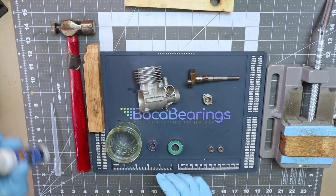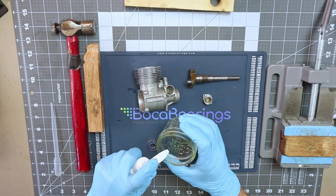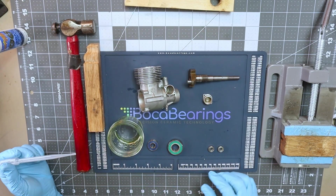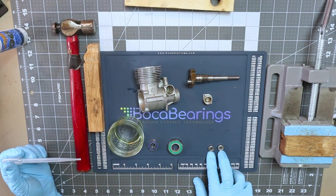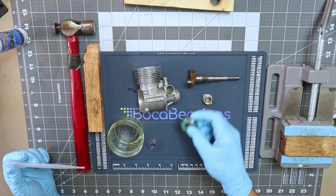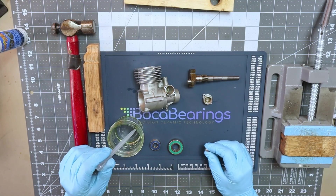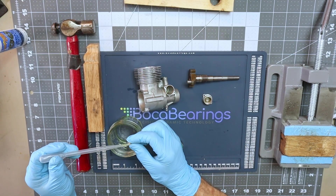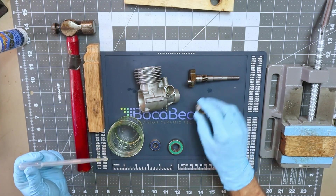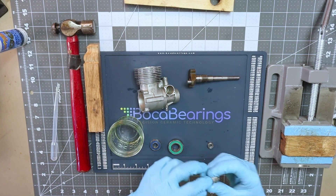First, I'll do one squirt of Boca Bearing Lightning Lube road power into a container to prep the bearing surfaces. I've got the two camshaft bearings — I only need one, so I'll set one aside — plus the main crankshaft bearing and the front crankshaft bearing. I'll install the small camshaft cover bearing first, drizzling oil on the outer race and prepping the inside of the cover to accept the bearing.